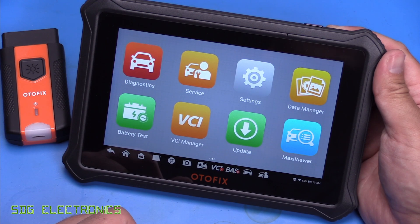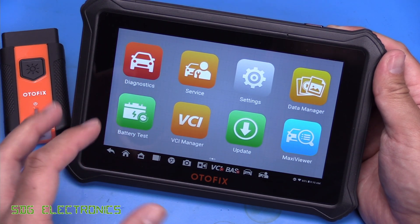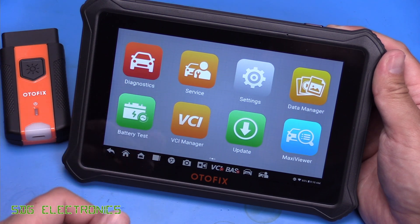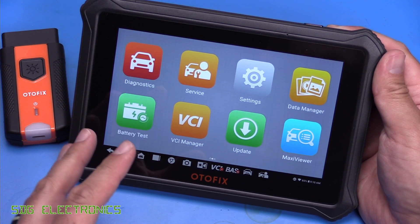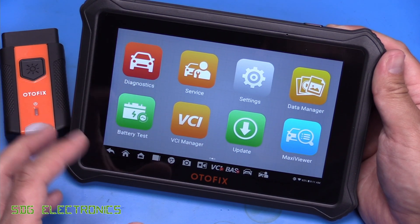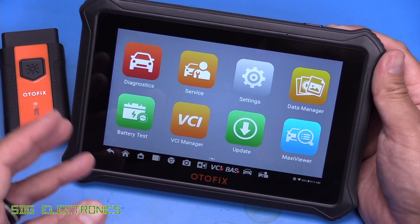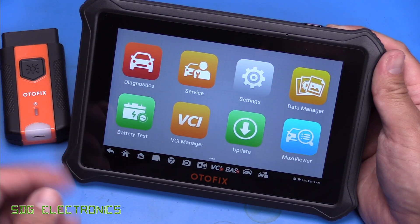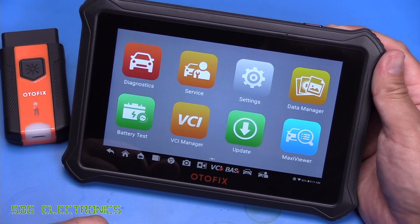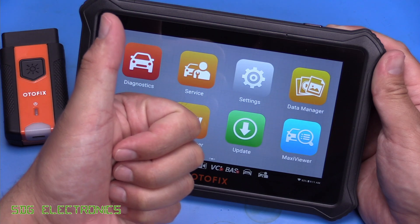So that's the Autofix D1 Lite — certainly a very capable tool at a fairly decent price point. If you do need those bi-directional controls, expect to pay a couple of hundred pounds more for the D1 as opposed to the D1 Lite. There are also two other versions, the Elite and Max, which are more rugged tablet devices designed for more professional use. But the D1 and D1 Lite should certainly do for most people. I hope you enjoyed the video — if you've got any thoughts and comments, don't forget to leave them below. I'll put a link to this item in the description. Thanks for watching.